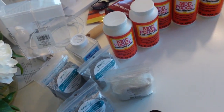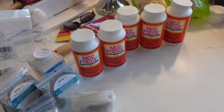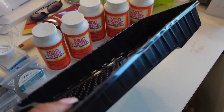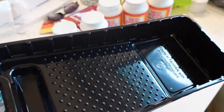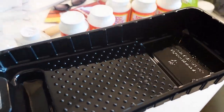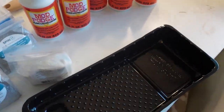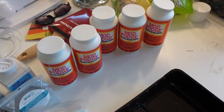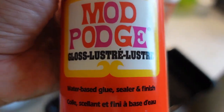I wanted to get started by showing you the products I'm going to be using. I got this small little paint tray from Walmart. I have five bottles of mod podge — I'm using the gloss luster one.